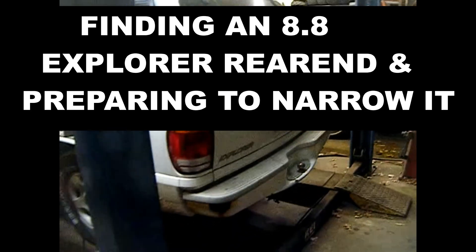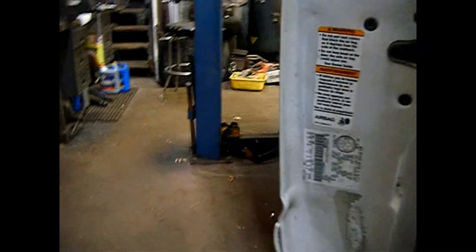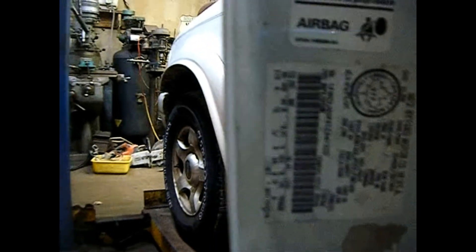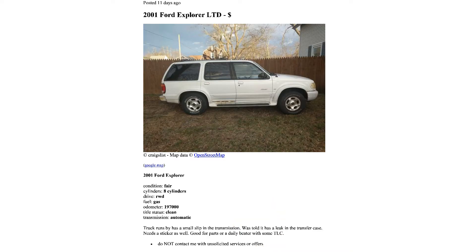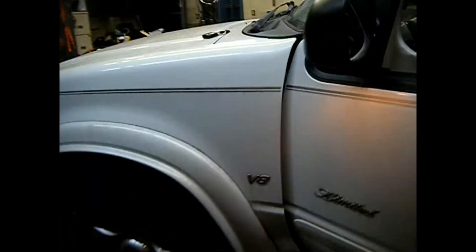We're inside the shop. This is the 2001 Ford Explorer that I purchased for the 8.8 rear. We can see on the code on the door that it's a D4, which means it's a 3.73 POSI — exactly what I wanted. Found it on Craigslist, bought it from a super nice guy. It's a Limited with a V8, which is why it came with the POSI.